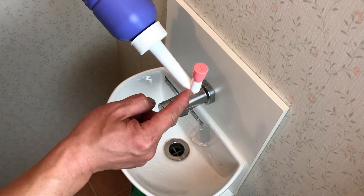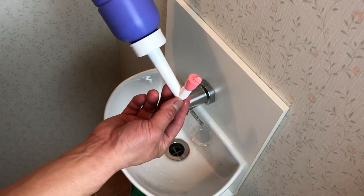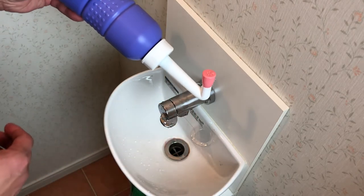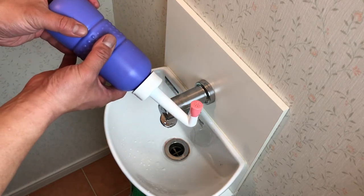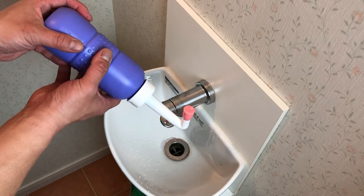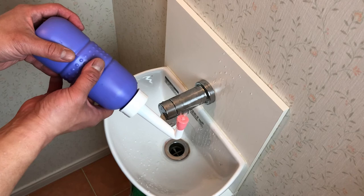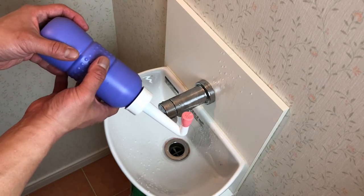That's the idea — the water is trapped here. If I do this, it'll start to come out. See that? Let me squeeze this bottle. That's what's supposed to happen — it's supposed to gush out into your private area.